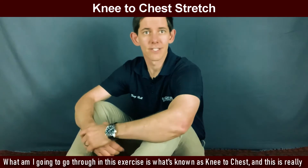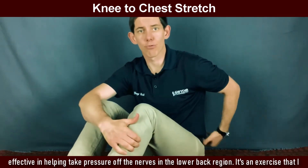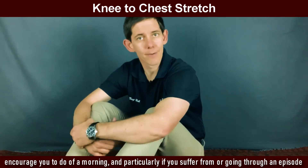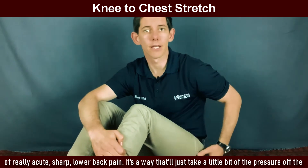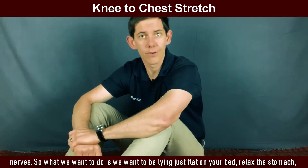What I'm going to go through in this exercise is what's known as a knee to chest, and this is really effective in helping take pressure off the nerves in the lower back region. It's an exercise that I encourage you to do in the morning, particularly if you suffer from or are going through an episode of really acute sharp lower back pain. It's a way that'll just take a little bit of the pressure off the nerves.